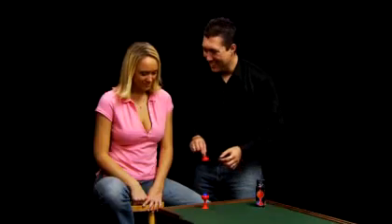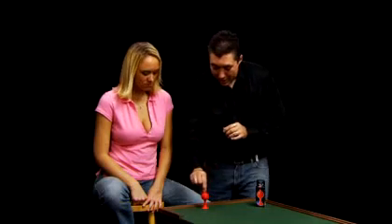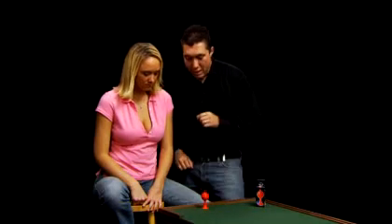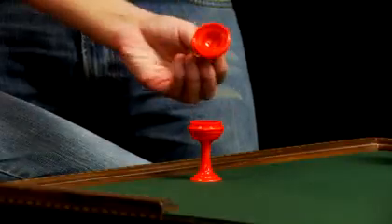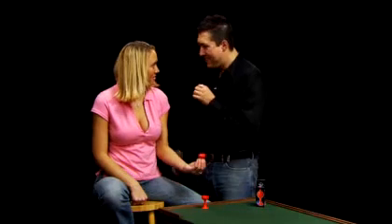But we can do it the other direction, too. If I cover it up like this, give a little tap. Pick up the lid, check it out. Gone. Where'd it go? Right there behind your ear.